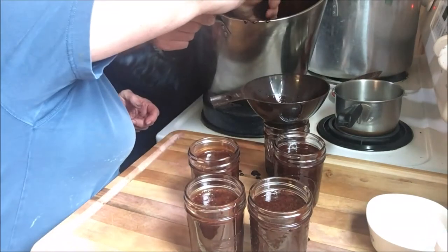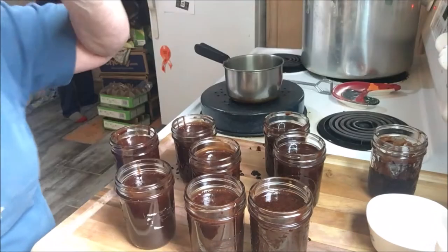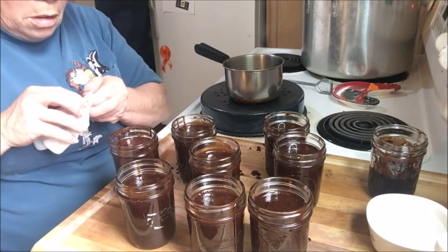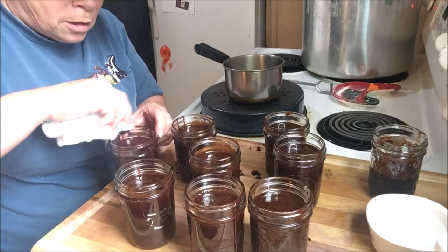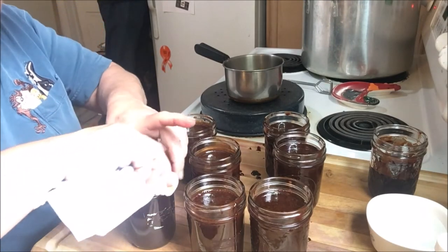We're going to fill up the rest of these jars that we have in the oven. You always clean your rims — I'm using a paper towel that has vinegar on it.